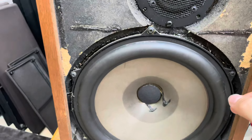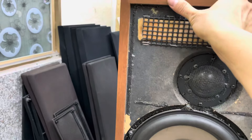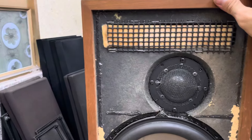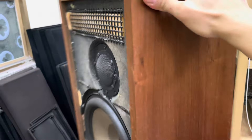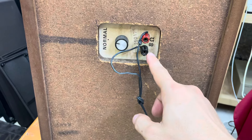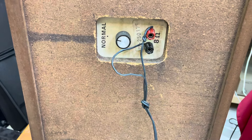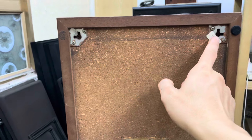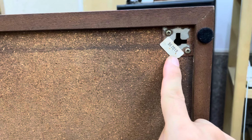Cặp loa này kích thước tổng quan: chiều cao tầm 50cm, chiều ngang của loa là 29-30cm, và chiều sâu của loa khoảng 26cm. Thùng gỗ lạc, được sản xuất tại Đan Mạch. Loa Dynaco trở kháng là 8 ôm. Thiết kế có 2 giá treo để các bác có thể treo trên tường, rất tiện. Số xoay là 7019.